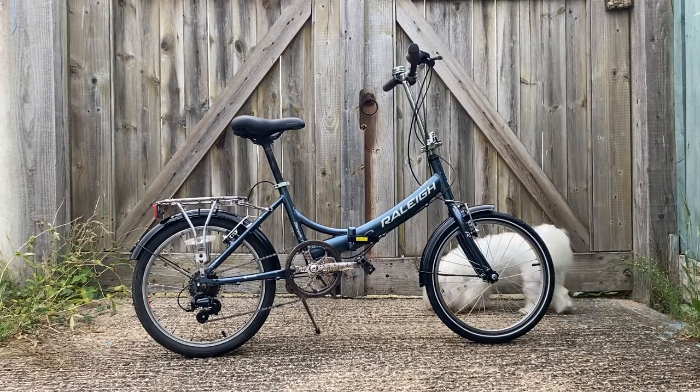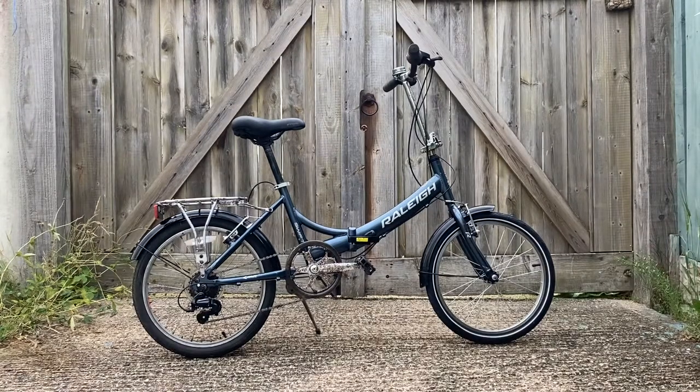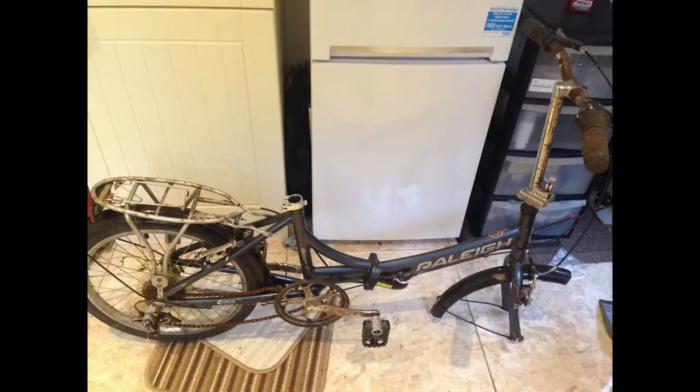It didn't have a seat post, didn't have a seat obviously, didn't have a front wheel. The derailleur was all broken and the chain was jammed and rusty. I got it home and a couple of weeks later I bought some new parts for it and rebuilt it. I'll put some pictures on screen showing what it looked like when I got it home and as I rebuilt it.